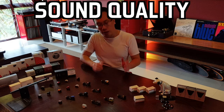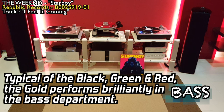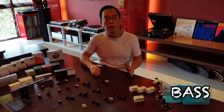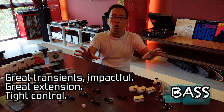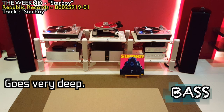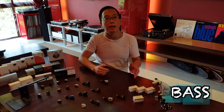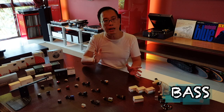Typical of the Grado cards which I've reviewed before, the Gold continues to show brilliance-based performance: grids transient delivery, impactful, grids extension and grids control. Astounding dynamics, which is even slightly better than the already punchy Green and Red.